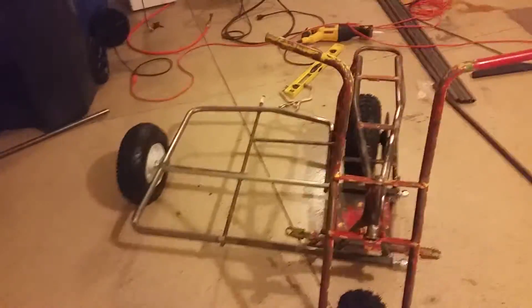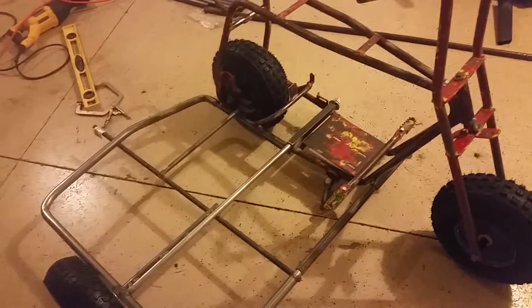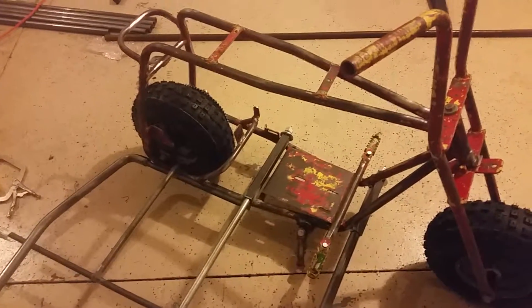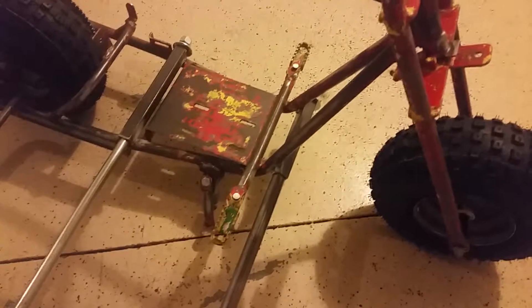So I decided to make a quick-detach sidecar based off of — I can't remember his name right now — he did three videos on the doodlebug sidecar that he had in plywood, and he had a one-by-one 36-inch. So it's based off of his design, as you can see here.